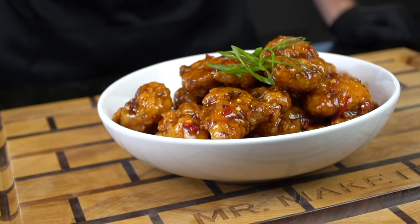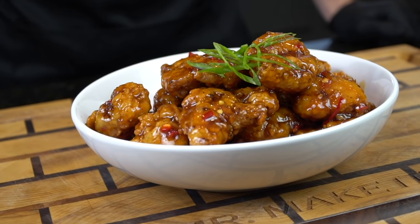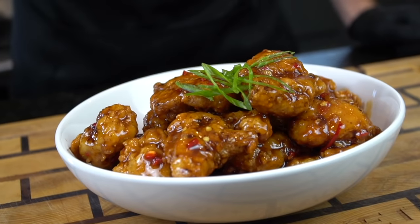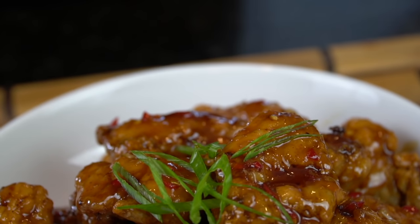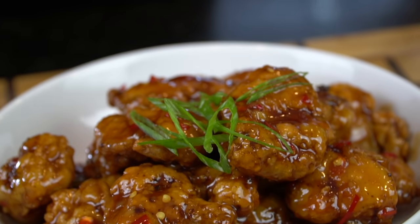What's up guys, welcome back. This recipe has been highly requested and now you can save yourself a trip to Panda Express, because today I'm showing you how to make orange chicken. But before we do that, please take a quick second to subscribe to the channel. Make sure to hit that bell and enable notifications as well.